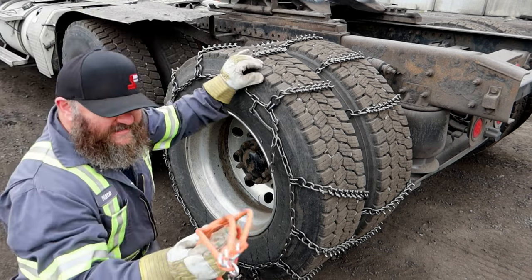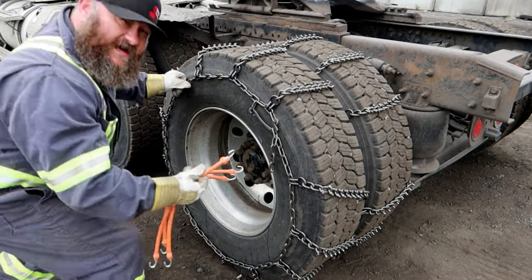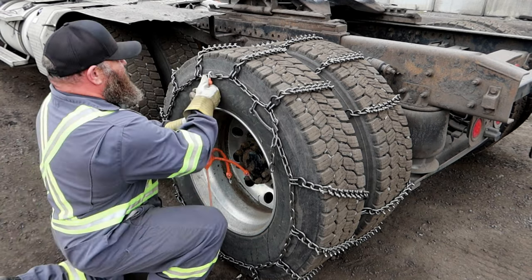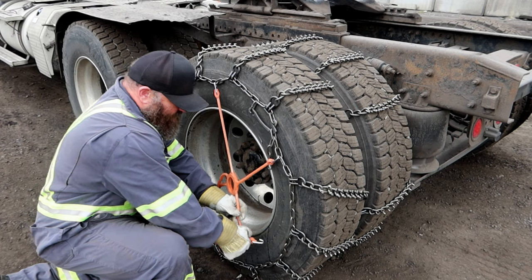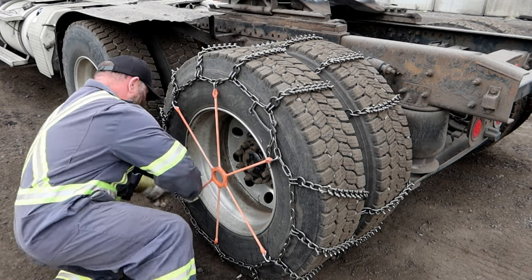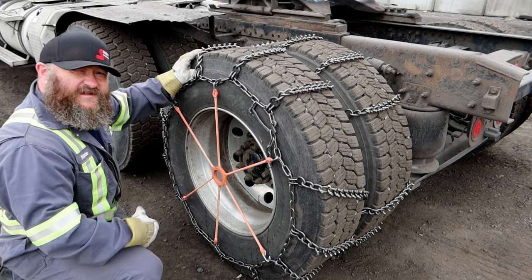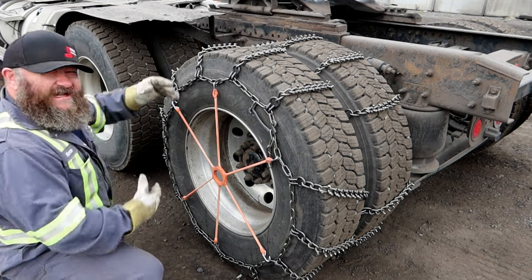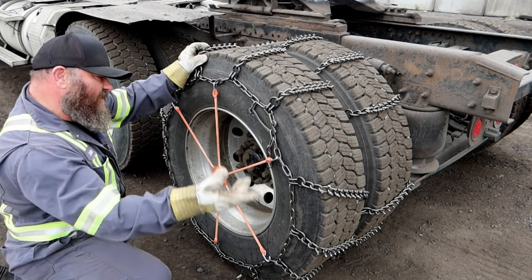Get yourself one of these — this is called either a chain spider or a tire spider, at least that's what we call them around here. These things are absolutely great. It hooks on in six places and gives a constant tension all the way around. Try to get them kind of evenly dispersed. This is a brand new one so it's a little tight, but you can see now you've got it hooked on six places — it's pulling the chain in together on those six points.